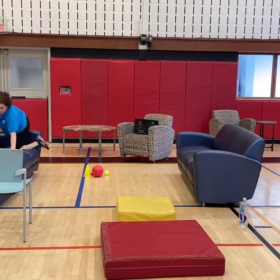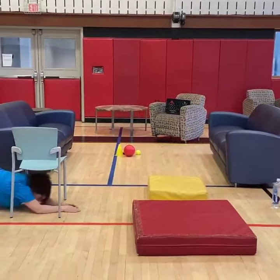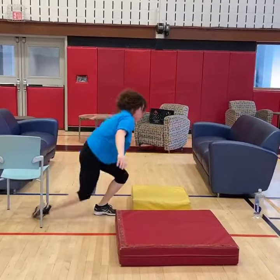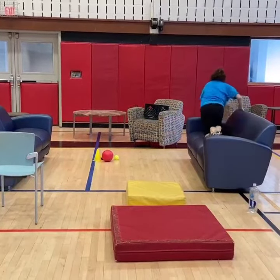We're going over with your hands and your knees on the couch. Under the dining room chair. Through our couch cushions. Around our water bottle.